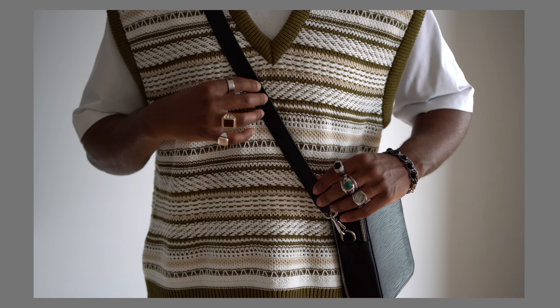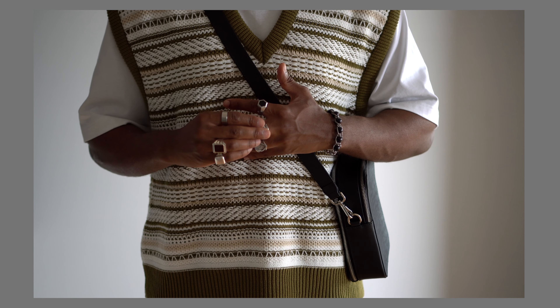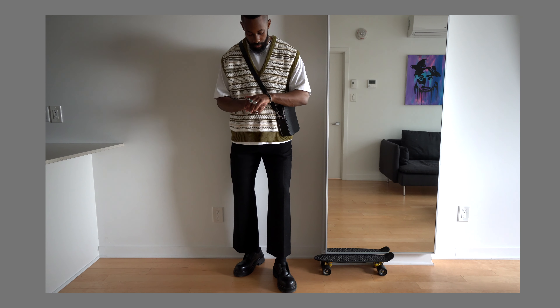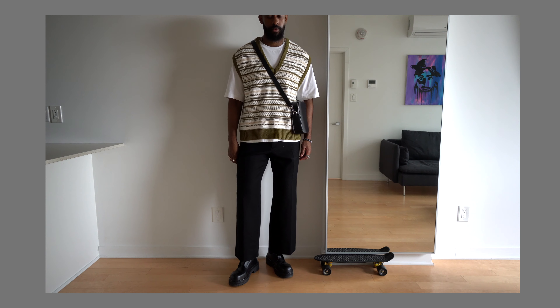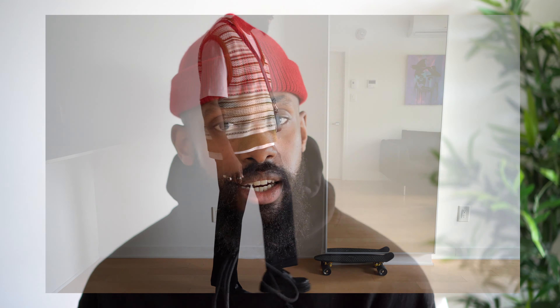To finish off the first outfit I added a crossover bag by Stevie Saleh, which I've really enjoyed pairing with many outfits, plus some accessories and rings — no beanie, kept it pretty simple after a recent haircut. The first outfit is quite simplistic but it's all about the silhouettes: flared trousers, a fitted vest, a clean white t-shirt, and a statement shoe. These derbies — no laces, that chunkiness — always look good when paired with the right trousers.